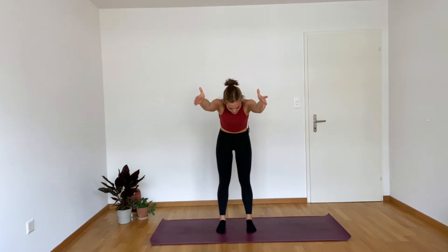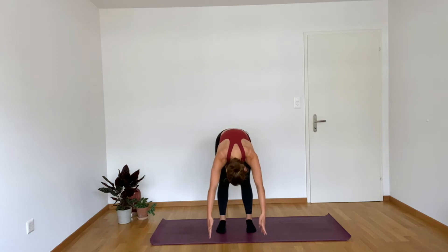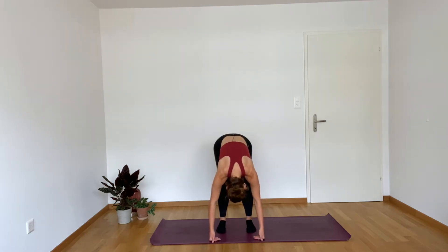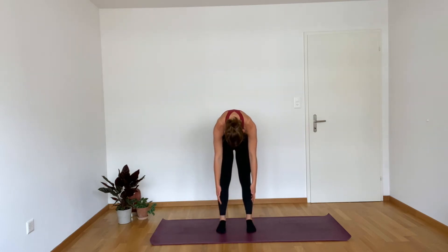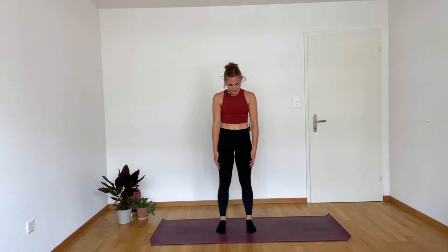Inhale, sweep those arms up overhead. If it's a little bit too uncomfortable to take them all the way up, a little further forward is fine. On the exhale, belly button pulls up — you're going to dive forward. Think of a banana peel peeling off of a banana, rolling all the way down. Head is heavy, neck is long. At the bottom, giving you a nice soft bend in your knees. On the exhale, start to tuck your tailbone, pull the belly button in towards your spine and roll up nice and slow. We're just doing a little spinal mobilization here.